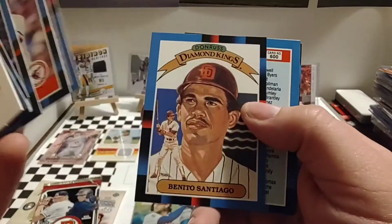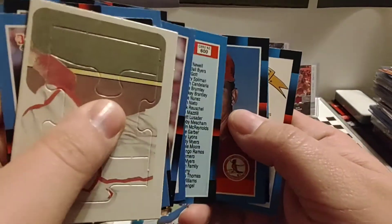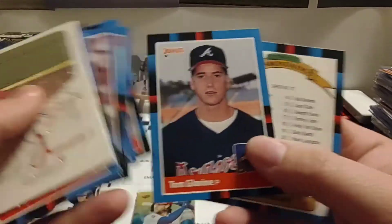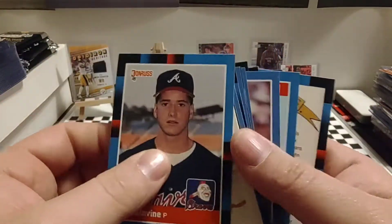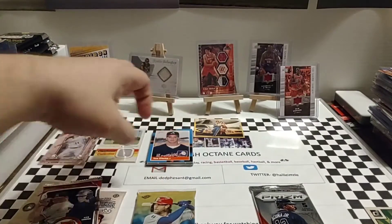Cal Ripken Jr. there. Benito Santiago. Scott Sanderson. We got the Tom Glavine rookie — very nice. So we did get a nice Glavine rookie. We got a Hall of Famer, Cal Ripken Jr. Some other nice cards in there. We'll have to get those sleeved up.